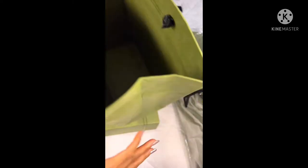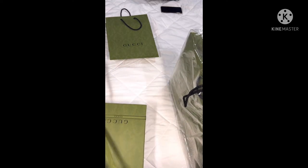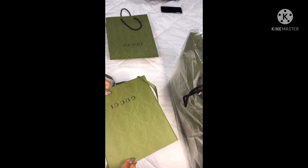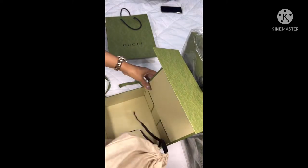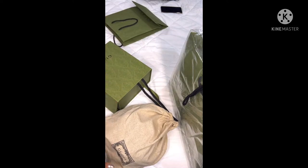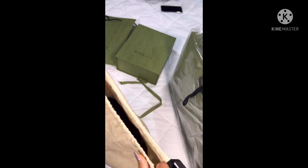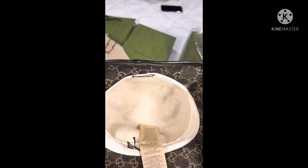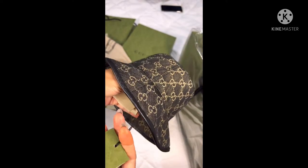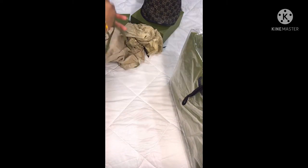This is a hat from the new collection — it's the GG Daemon bucket hat, $825 Australian, and this one is size S. I love this color; it's a nice dark blue.